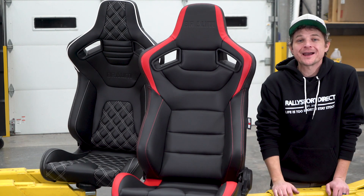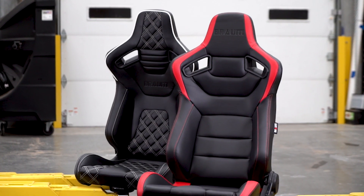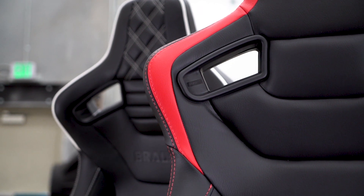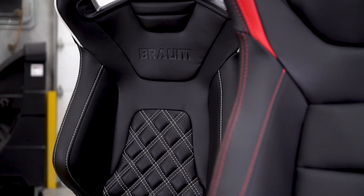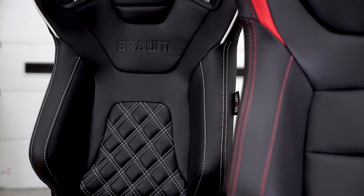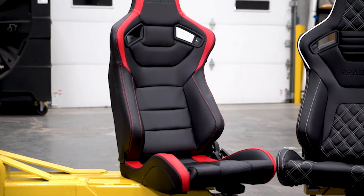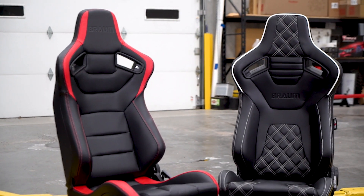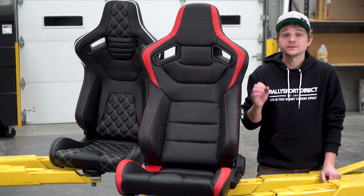I've been genuinely anxious to get my hands on these — these are the Braum racing seats. The red one here is their Elite series, and that black one right next to me is their Elite X. There is a slight price difference between the two, with the Elite X coming in at just a bit more. They're sold in pairs, and for the price, honestly, that's a killer deal.